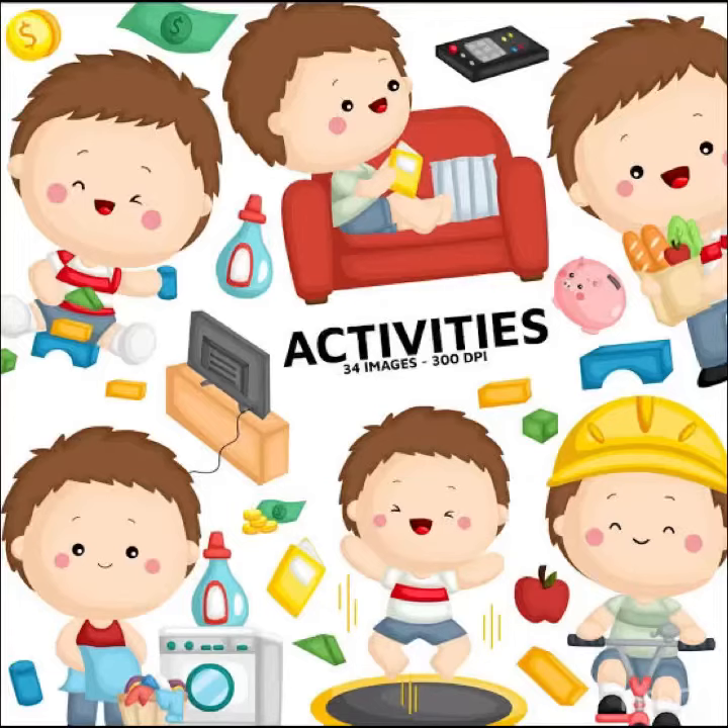Hello children, welcome back to another activity class. Do you all want to do some fun activity today? Yes, very good. So let us enjoy some fun and active activities inside our house. Let's see what we are going to do today.